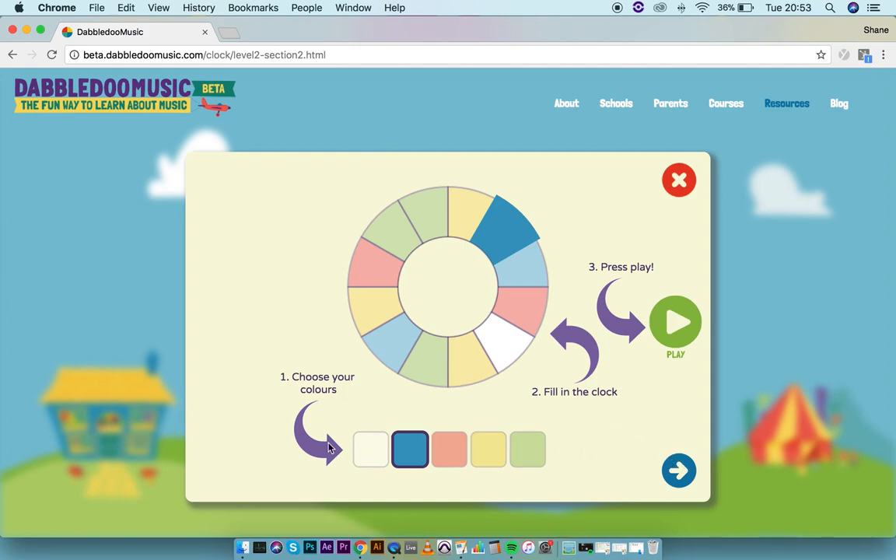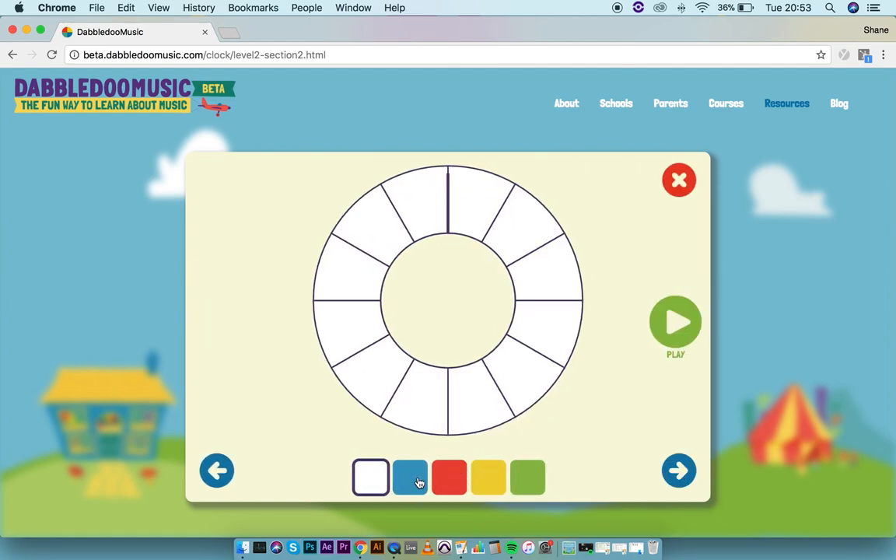I would get a volunteer from each group to come up to the board and fill in two sections of the clock. I would also get them to talk through what they're doing while they're at the whiteboard — for example, if they select yellow, they'd say what instrument the yellow group has, which is shakers, and then decide: do we want shakers at the start, around the middle, or two sections of shakers together so they play for a long time? This gives us a chance to compose and figure out where to place the sounds.